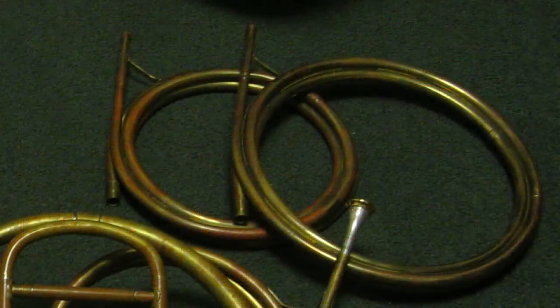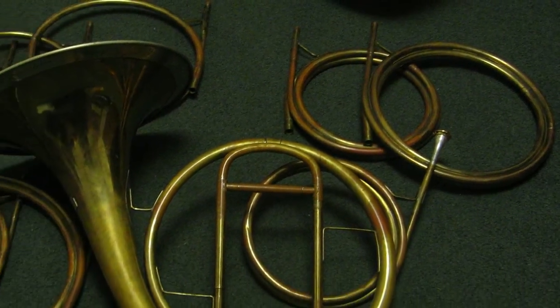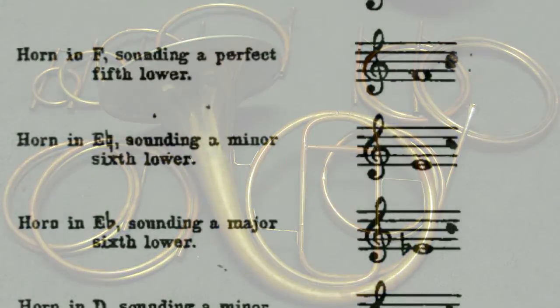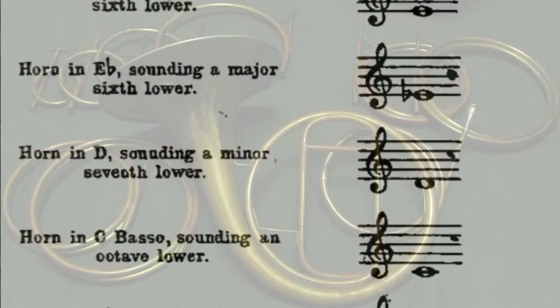Let's start with the horns. Originally, horns had no valves and could only play notes based on the harmonic series, with the occasional stop note to go up a half step. Horn players used different lengths of tubing called crooks in order to lower the pitch of their instruments, which would pitch the harmonic series in different keys.